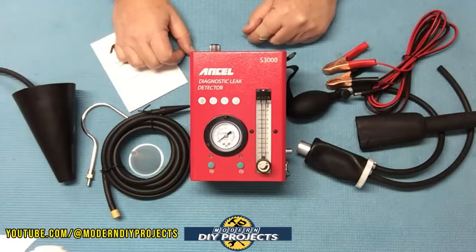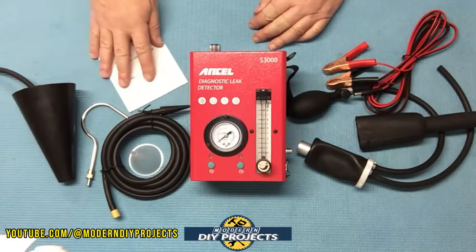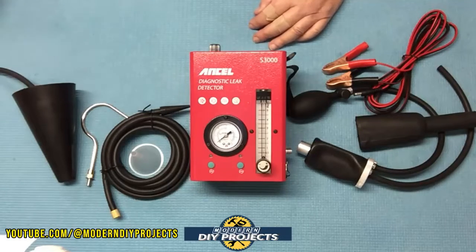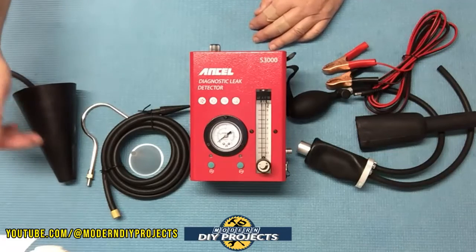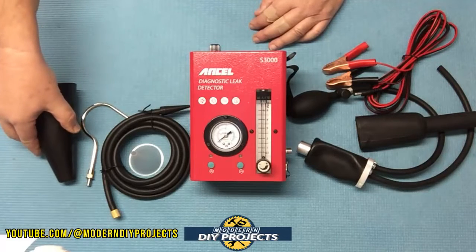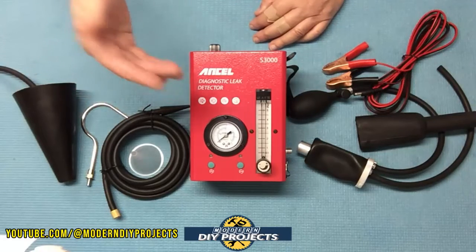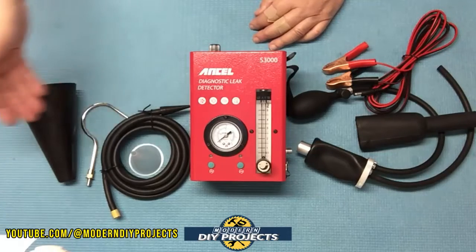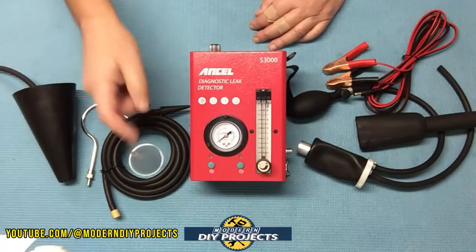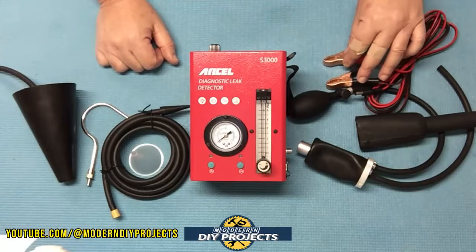So what do you get when you unbox this? You get the smoke machine itself, the owner's manual that tells you everything about the unit — how to take care of it, set it up, and use it. You get a funnel to attach it to all sorts of different shapes, sizes, and locations in your vehicle so you can put smoke anywhere you want and seal it off. You get a hook for hanging the unit under the hood, a smoke delivery hose for putting smoke into whatever attachment you're using, a convenient oil-filling funnel, and the power cord that hooks up to your 12-volt battery.